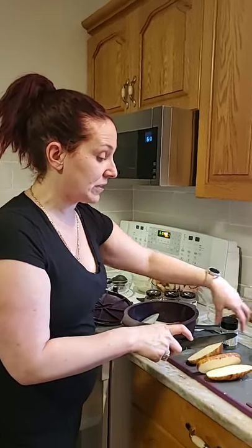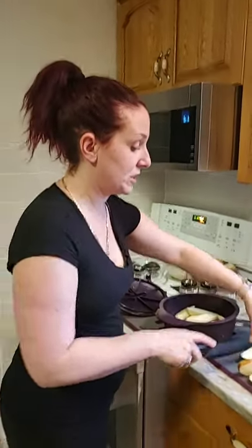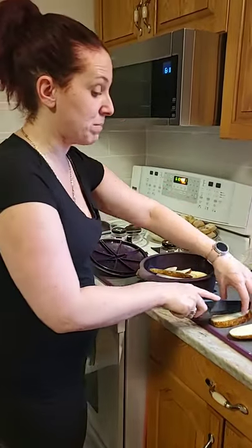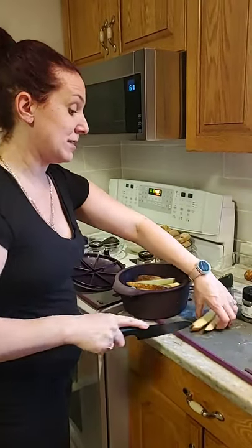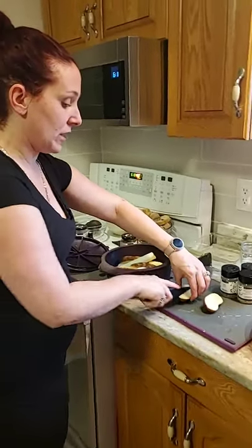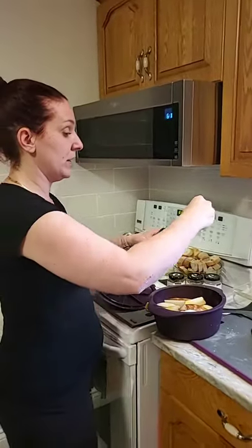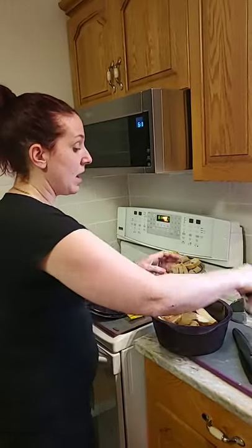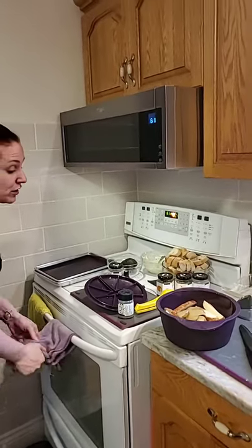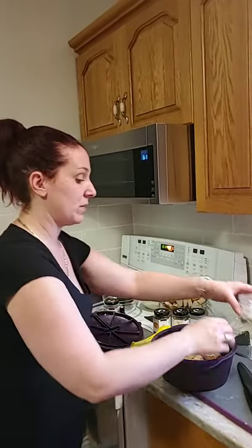So you're going to notice we have different seasonings here — there's a rosemary and garlic seasoning, and there's an SPG. The SPG stands for salt, pepper, garlic — one of our number one sellers, as well as the rosemary and garlic. The rosemary and garlic is simply delicious on chicken. So if you love to roast vegetables, it's super, super tasty. I'm going to add a little bit of olive oil to my potatoes and just mix this up, then sprinkle on the rosemary and garlic.